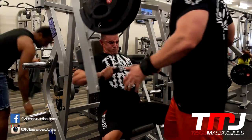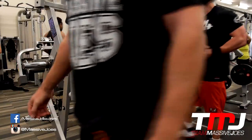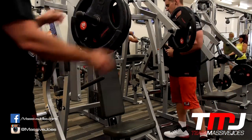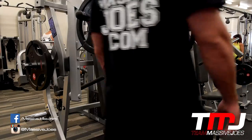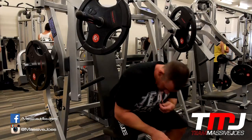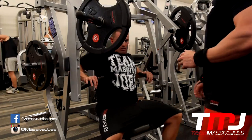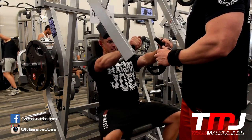I see people do this all the time in the gym — they spot the concentric positive phase of the movement and then they go spot the eccentric and negative phase too. You ain't doing any work if your training partner's doing all the lifting — you're going to make yourself no gains. Let go of it on the way down, otherwise you're going to make yourself zero gains.